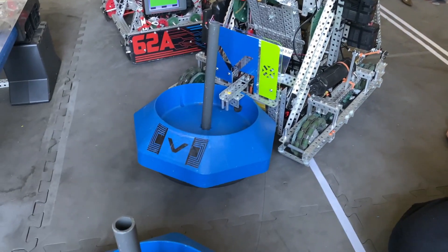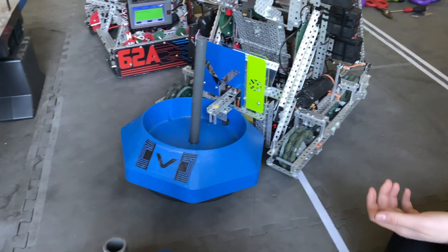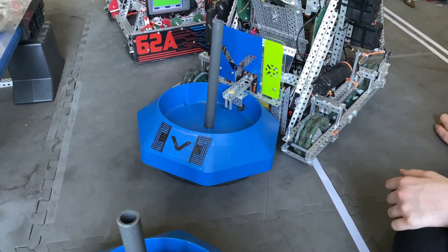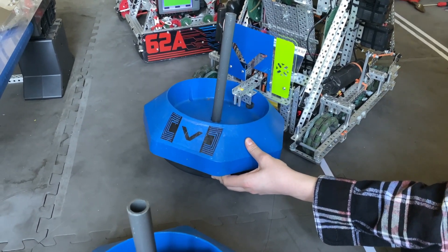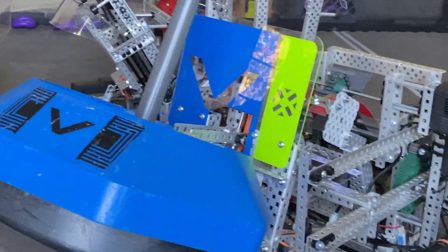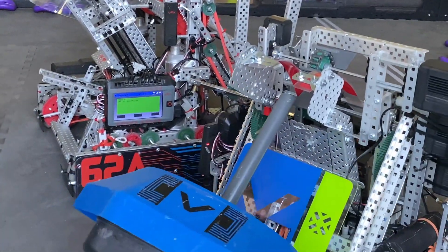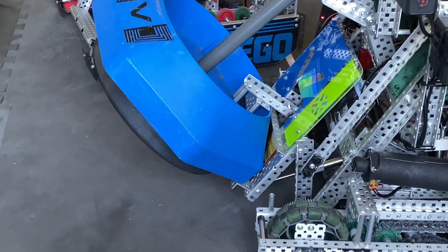And then I also deploy my ring mech, if I so please, I can do this. Boom. It's still an inch or two off the ground. It tips back a little more for the yellows — you can see it tip back for the yellows.